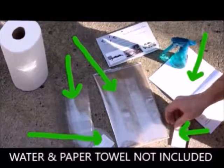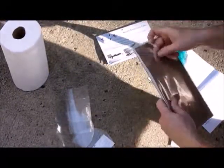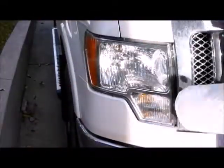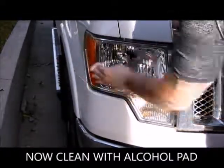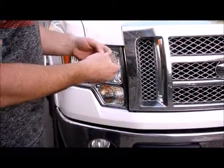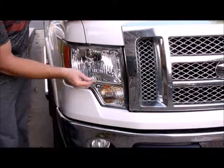We also include two alcohol wipes for cleaning; however, the spray bottle of water and the paper towels are not included. Let's have a closer look at those oversized pieces of film. As you can see, they're big enough to fit over even the largest of headlights. Start by cleaning the light of dirt and debris, then give it a final wipe with the provided alcohol pad. Make sure not to use any strong cleaning chemicals as they can actually affect your light.